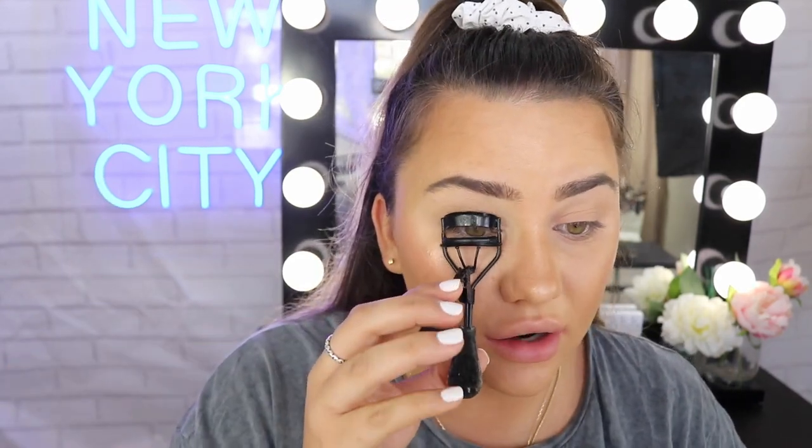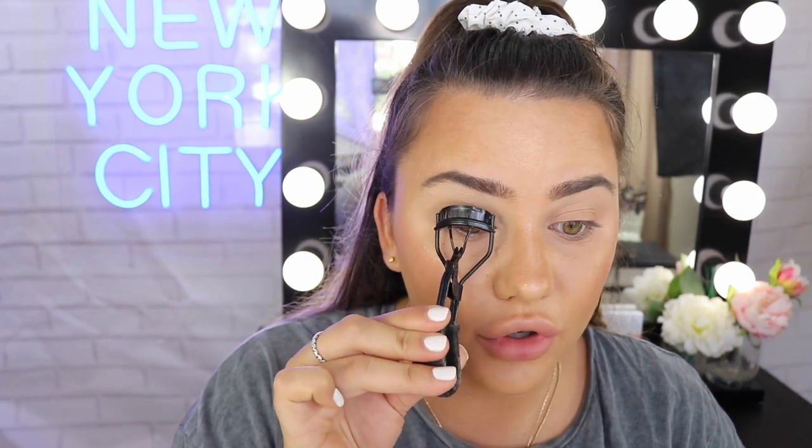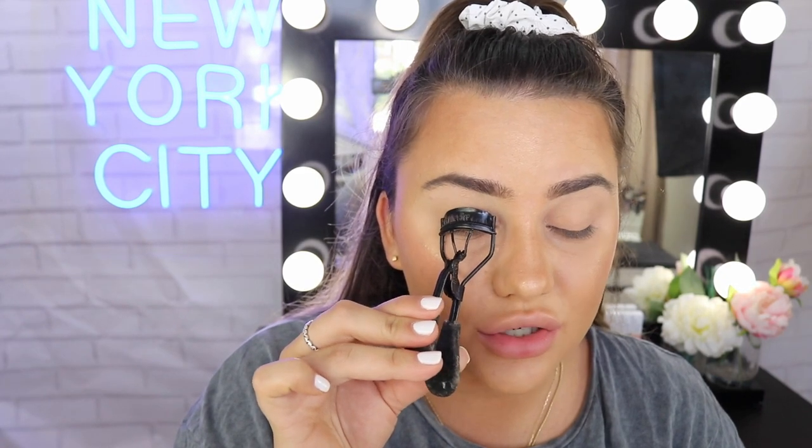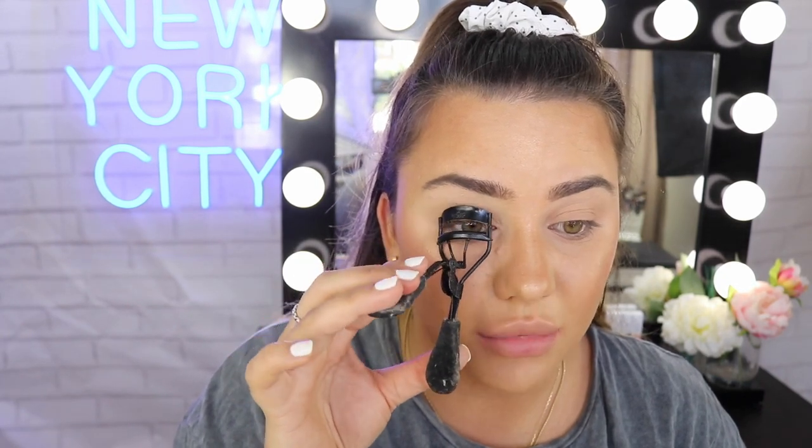Now straight to the mascara. I'm going to grab the Maybelline Falsies Mascara. This bad boy is amazing for beautiful volume, length, and curl — everything you need. First we're going to curl our lashes. I always start at the base of the lashes, give a couple of little pumps, go a little bit to the centre of the lash, and a little bit at the tip, just doing a few gentle little pumps. Then we'll go straight in with the mascara.